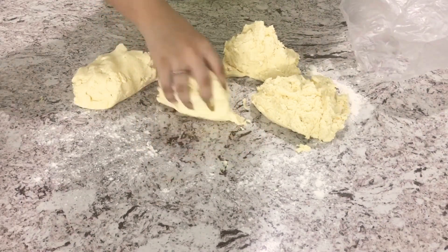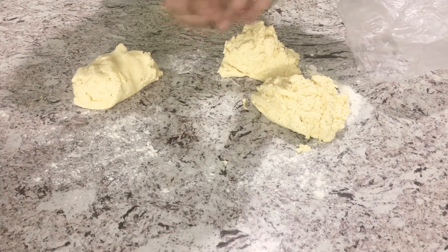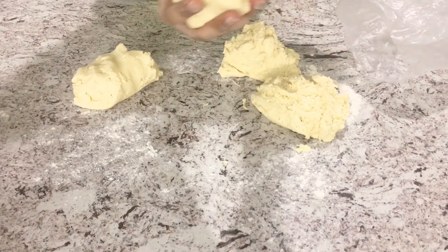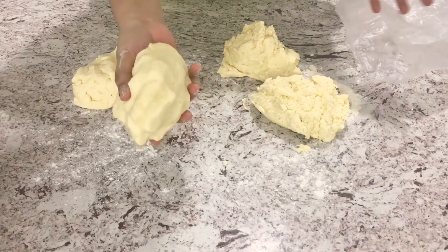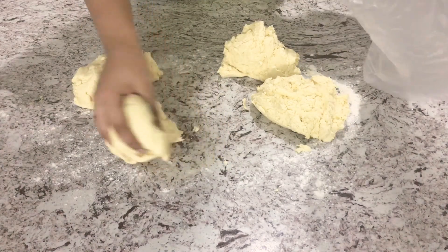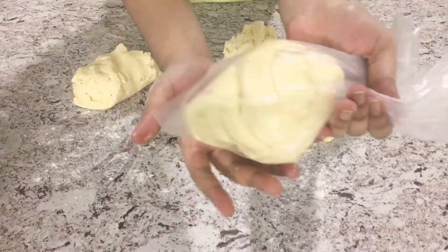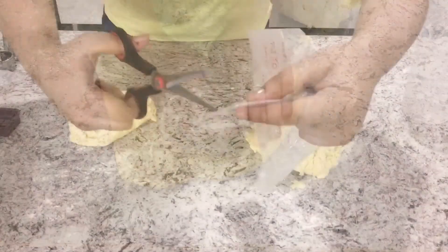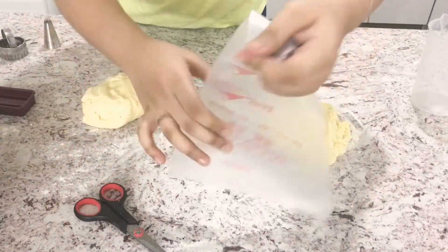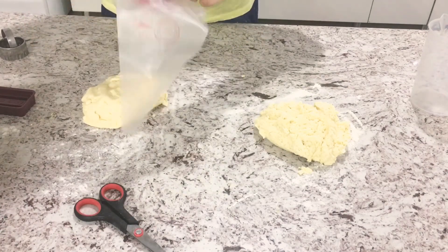We're going to take two of our sections, lightly roll them in your hands, and put them in a plastic bag. Once in the plastic bag, flatten the dough out and put it in the fridge so it chills — this makes it easier to use a cookie cutter. For the other two sections, we're using a piping bag with a star tip.